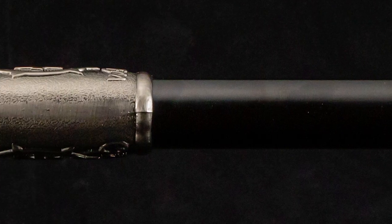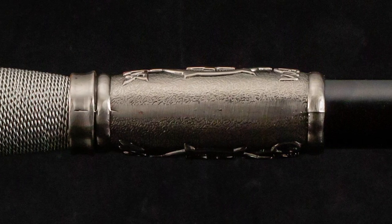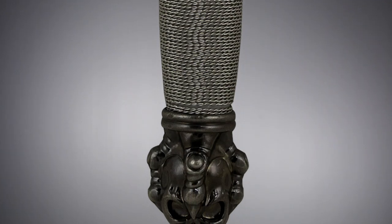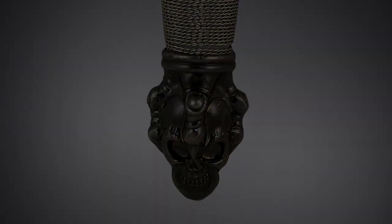The black haft is made of cast metal with a silvery, wire-wrapped handle. A wicked skull makes up the pommel, gripped tight by a four-fingered claw.